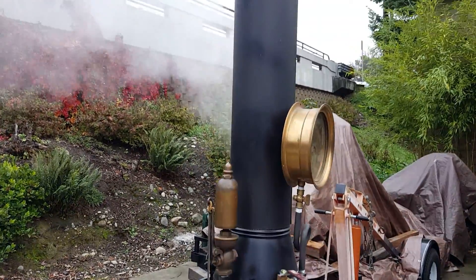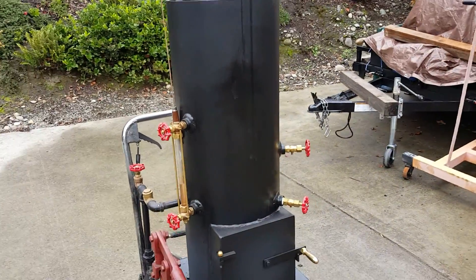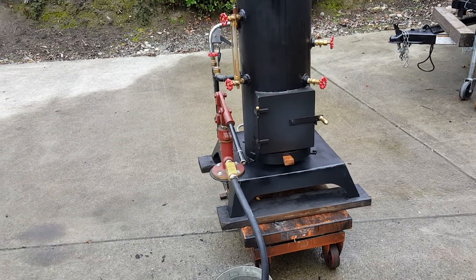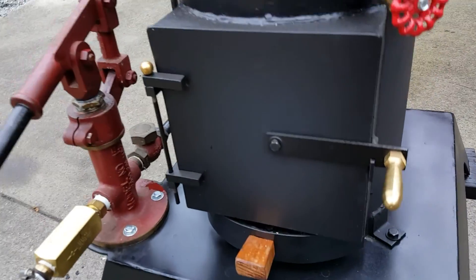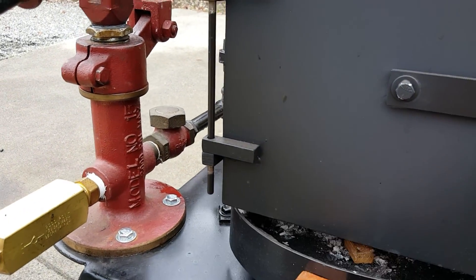I'll take the stack off and put it alongside on some foam so it doesn't get damaged, and bungee cord it through the side of the boiler. Of course the ash pan right here — I keep it open about an inch.